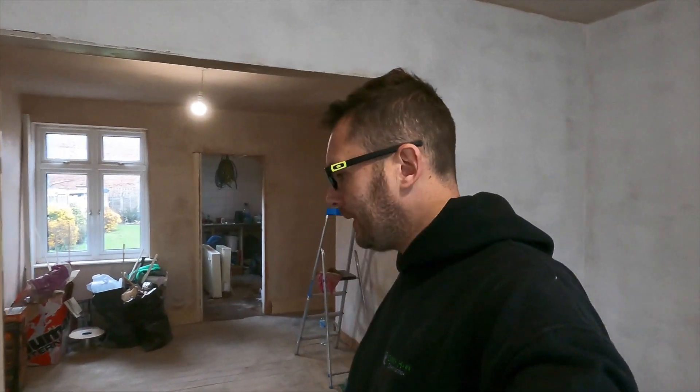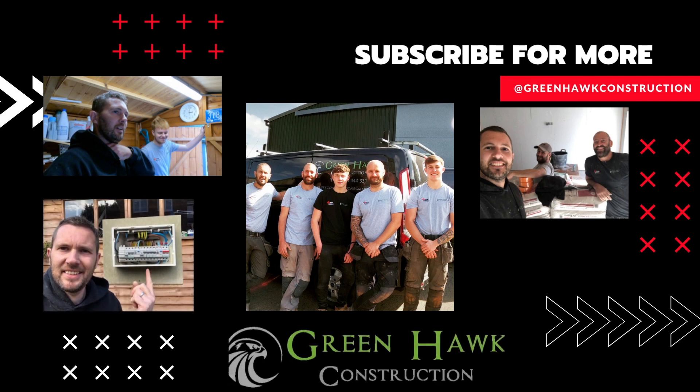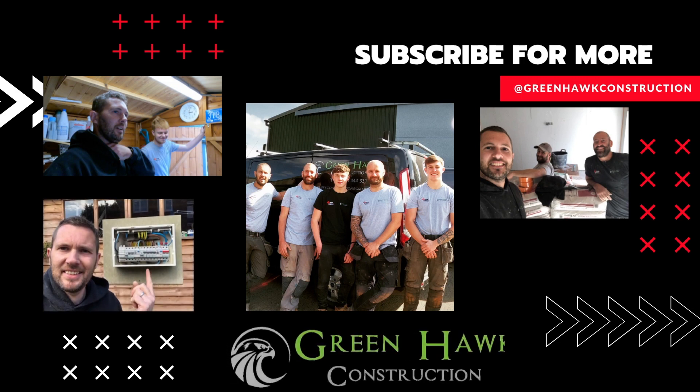I thought I'd do something a little bit different. Me and Jack have completely finished this rewire - it's very echoey because there's no furniture. I'm going to show you the finished job, from what we came from to what we've left with now, and I'm going to have a little chat with Jack about the job - what he's found tricky, what he's preferred, what he wants to learn more about.